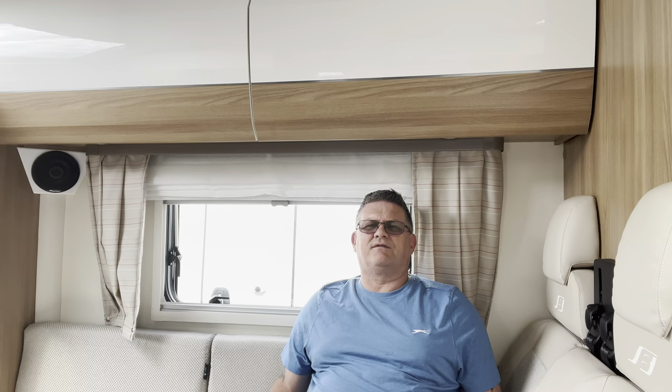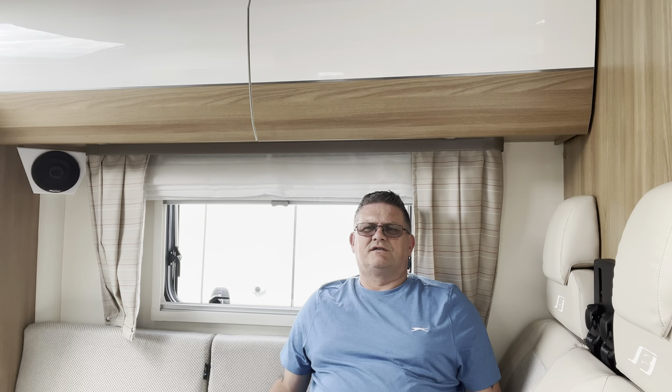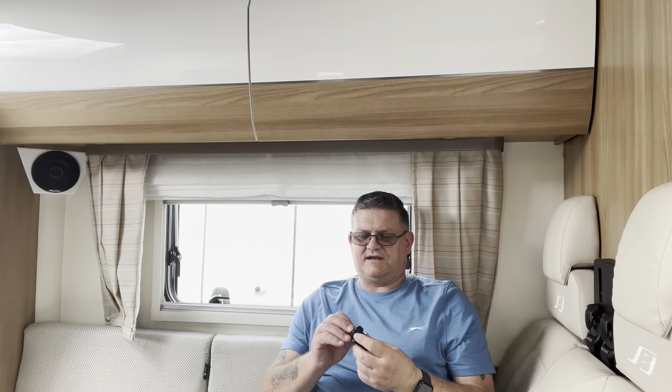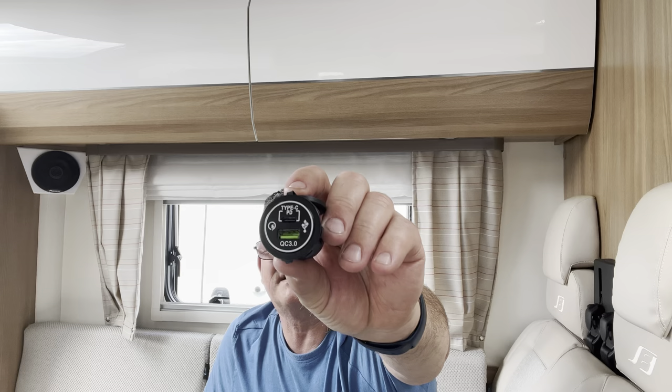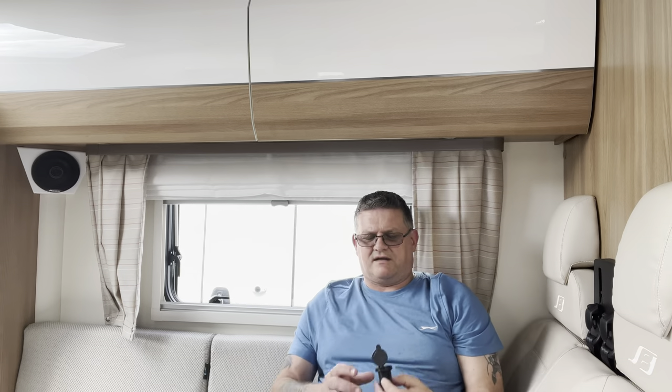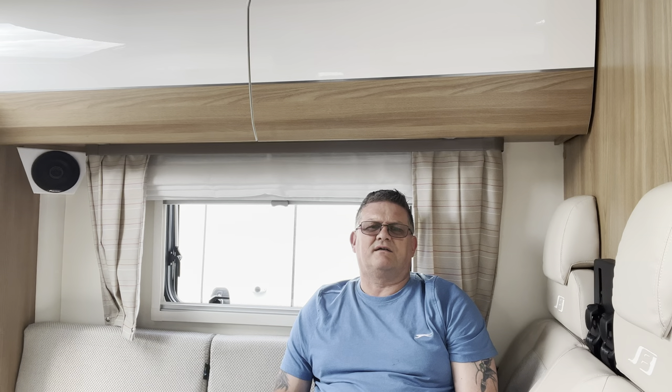Hi everyone, welcome back to the channel. We're back in the motorhome up at the storage yard. I've come up here to do a couple of jobs: one, adding an extra plug socket in the bedroom, and two, changing the normal USB-A sockets to these ones here which are USB-C and USB-A. With everything now coming to USB-C, we haven't got any of those chargers in here, so we're going to sort that out today.